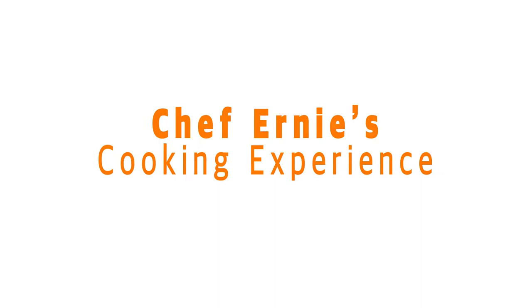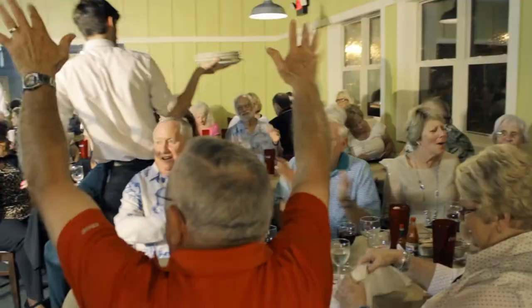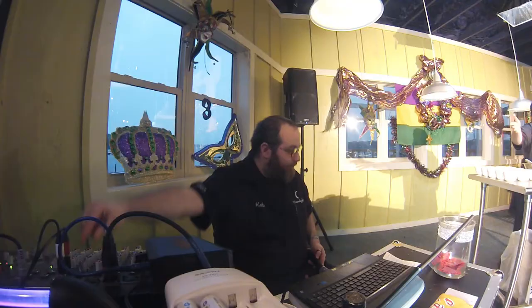All right, folks, the man you have been waiting for, all the way from Algiers, New Orleans! Everybody, please give it up for Chef! Welcome out tonight to my cooking experience. Before we get started, I want to introduce DJ Katz from Moonlight Karaoke and DJ Service — that's my man right here.